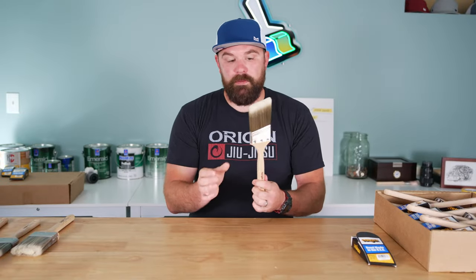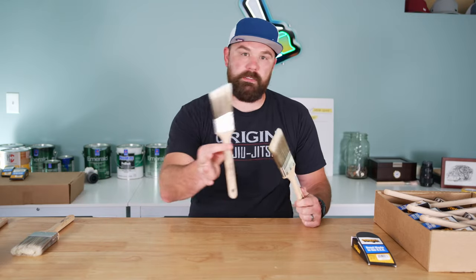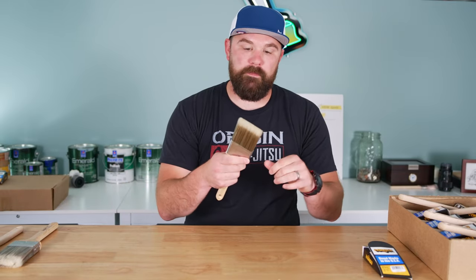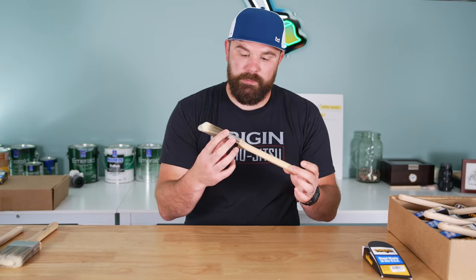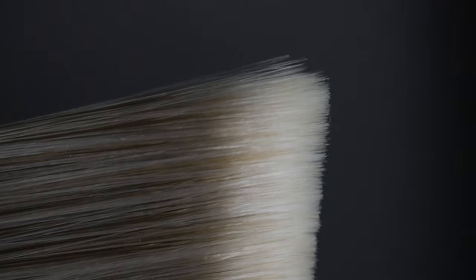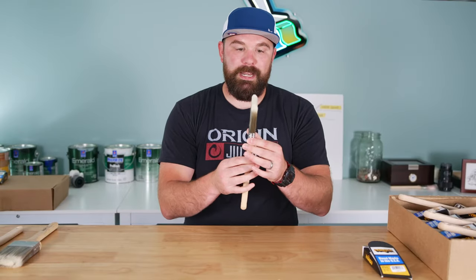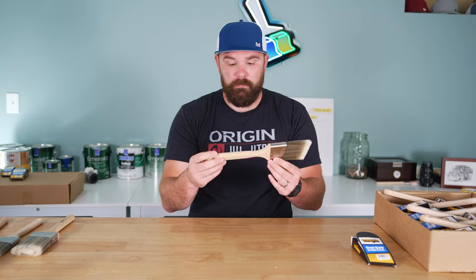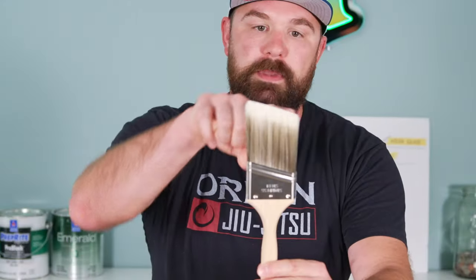A couple things about this brush right out the gate. It's 2.5 inches wide. It also comes in a 2-inch variety as well — you can kind of see for comparison. And for little detail work, I have an inch and a half as well. I like this version the most for the kind of stuff that I do. It is a blend of nylon and polyester bristles, which gives you the best of both worlds — some stiff bristles mixed with some soft bristles. They're very soft at the toe, which is the tip of the brush, and it just lays down the product really nicely. It also has a hand-chiseled toe up at the top, which is super important for the shape of the bristles. The other big thing is that this is a sashed or angled brush, which means it has this angle here at the top.